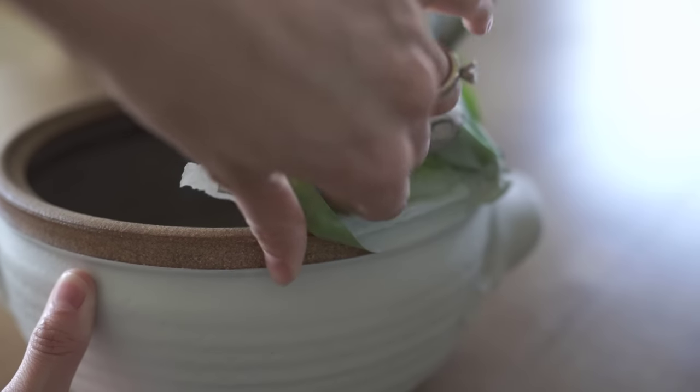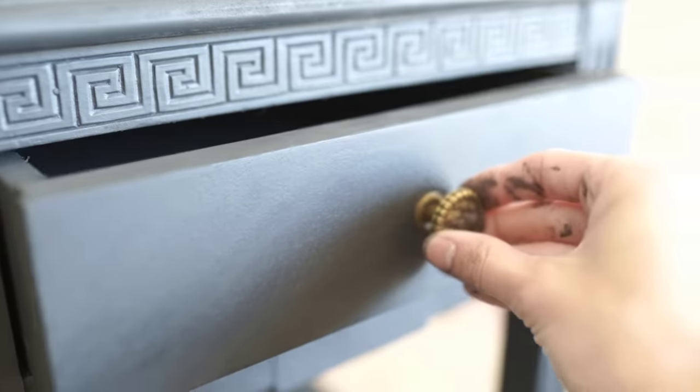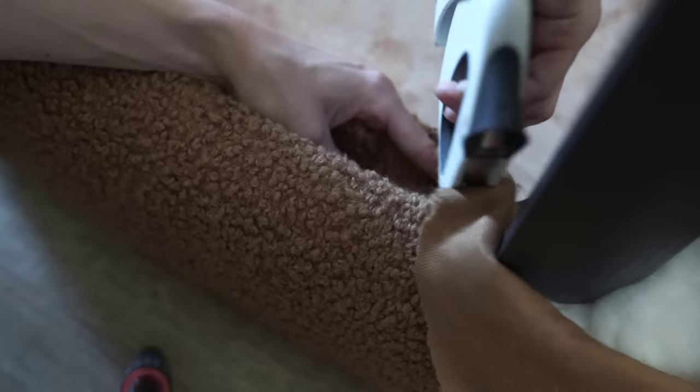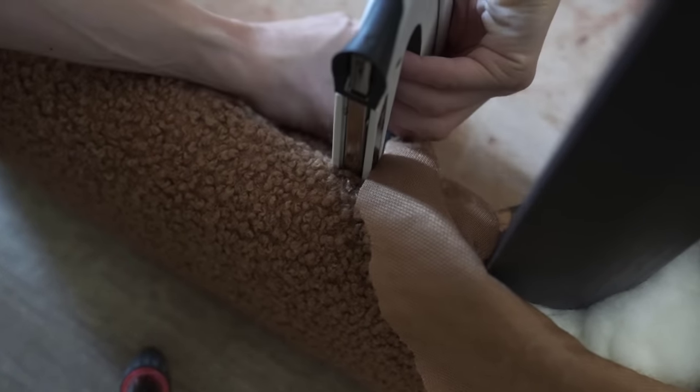Hello everyone! Welcome back to my channel. For today's video I'm going to be sharing three really fun thrift flips with you guys. I had so much fun creating these little projects at home, so I thought I would take you along with me. You're going to want to stick around — it's going to be a fun video.